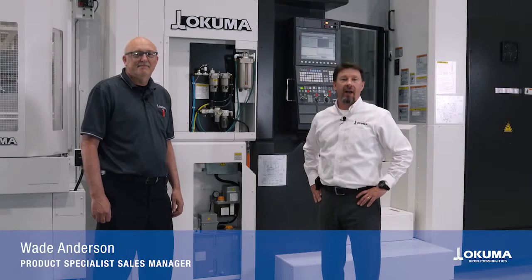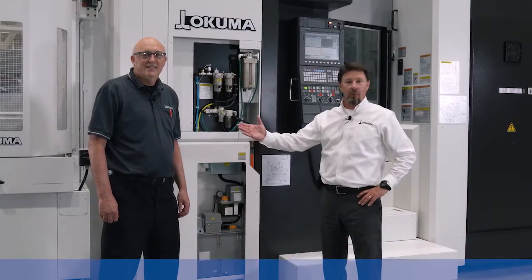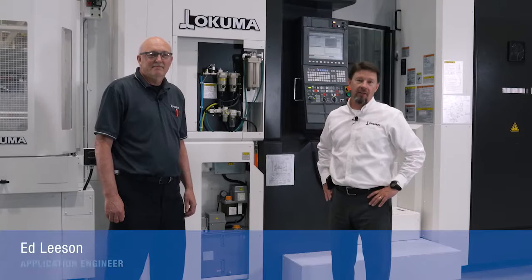Hey, welcome to Okuma America. I'm Wade Anderson, joined today by Ed Leeson, one of our milling application engineers.